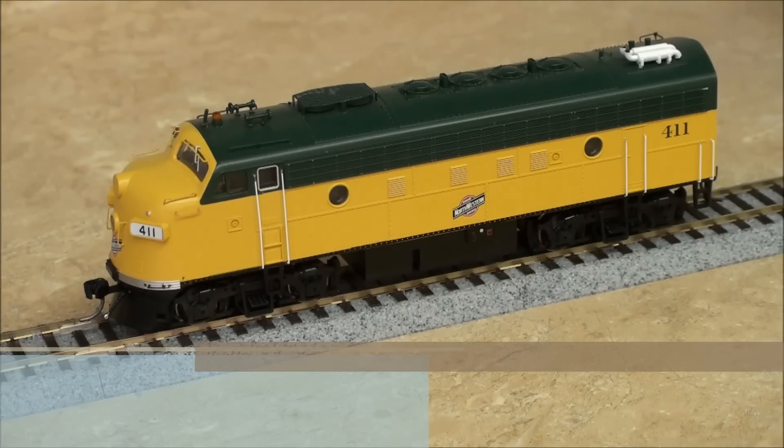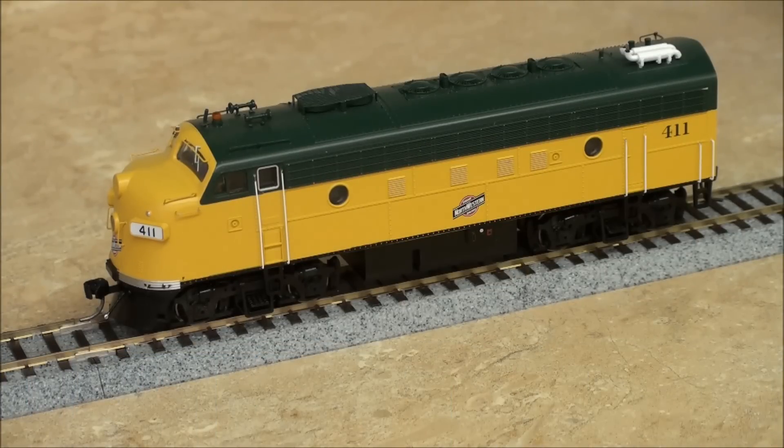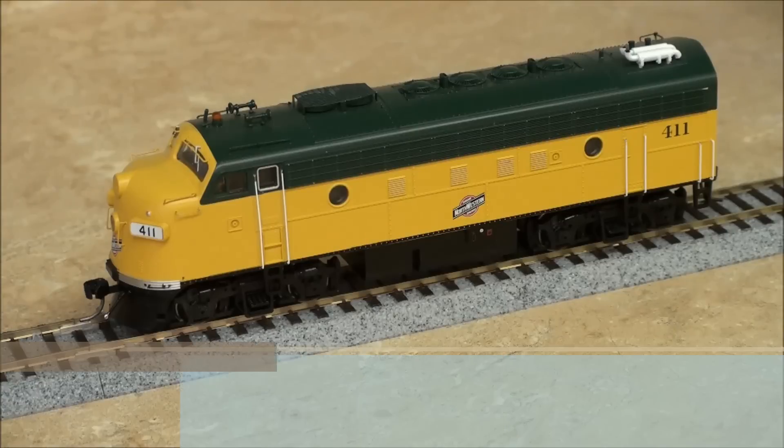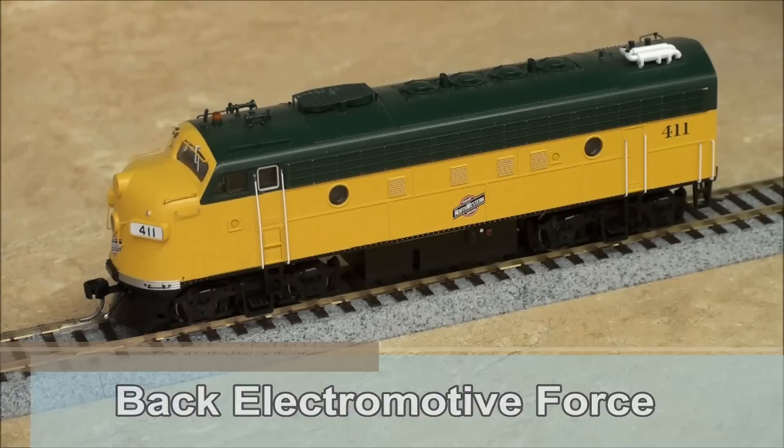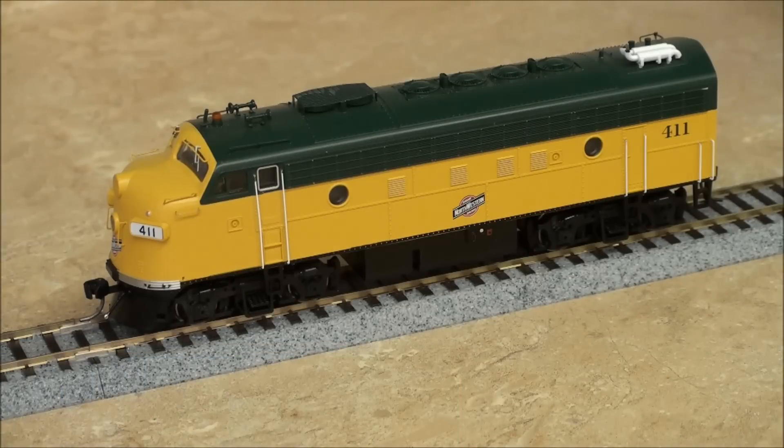Without getting too technical, back EMF or BEMF stands for back electromotive force. It is the voltage or electromotive force that pushes against the current which induces it. There are many CVs that control the back EMF.